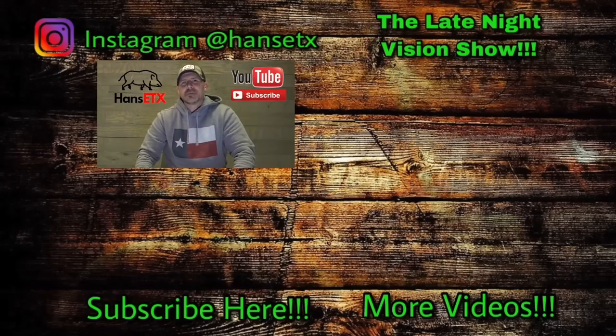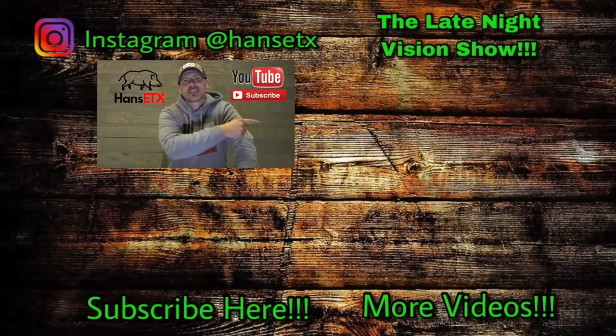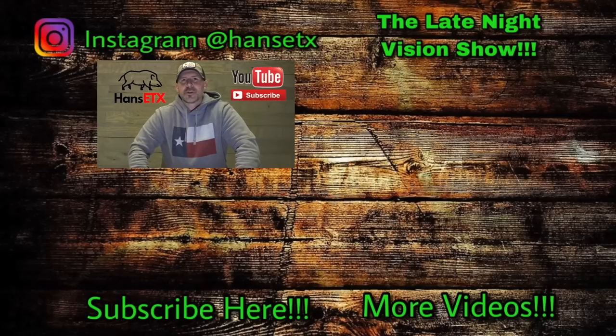I've been using all of them out in the field testing them, but wanted to give you a look at the Key XM30. If you have any questions, comment below or check them out at outdoorlegacygear.com. Give Jason a call at 877-350-1818. Thank you all for checking out the Late Night Vision Show podcast — we'll be coming out with more hog hunting videos. Good luck in the fields, and keep making them bacon pancakes!